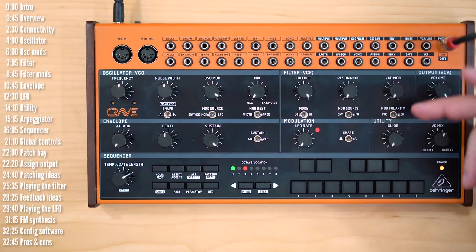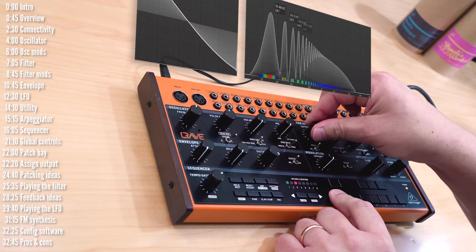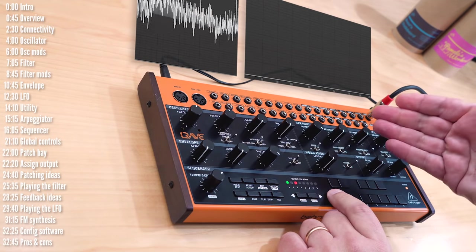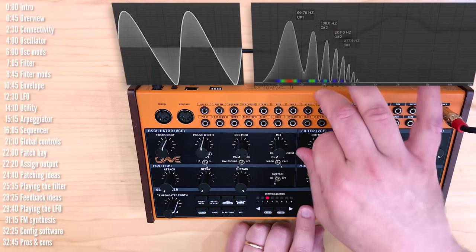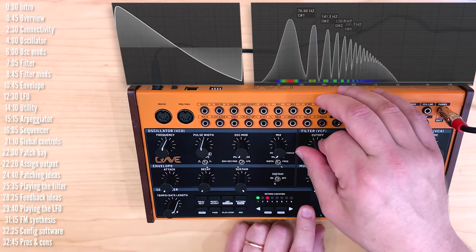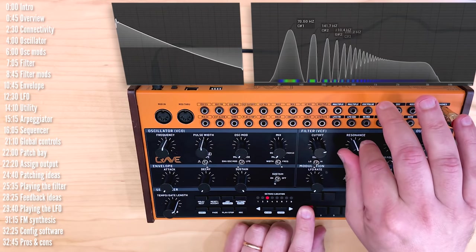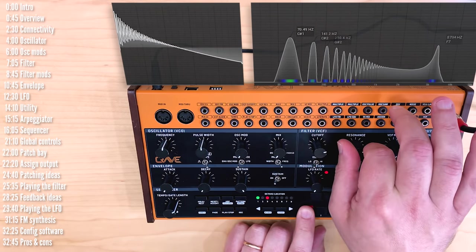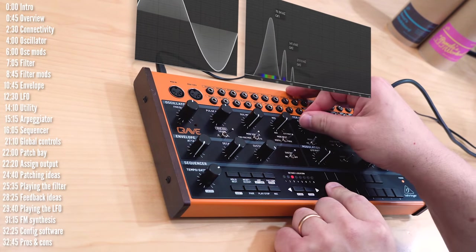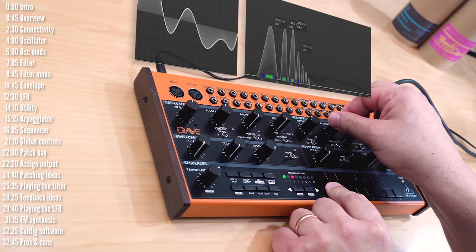That's the oscillator section. Let's move on to the filter. The filter is a classic 24 dB per octave ladder filter. It has both a low-pass and high-pass mode. Like traditional ladder filters, the minute you bring up resonance there is a substantial drop in level. Resonance does self-oscillate. This filter is the same filter as in Behringer's Model D and it sounds good.